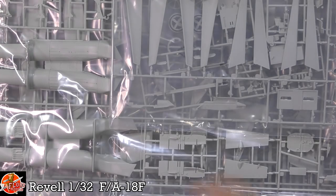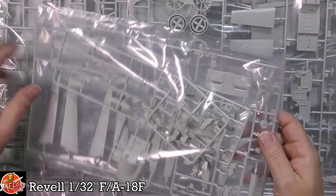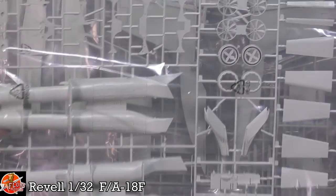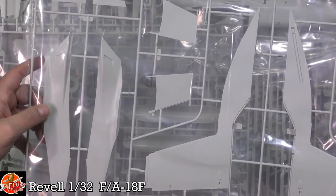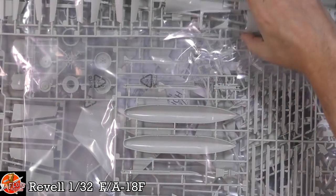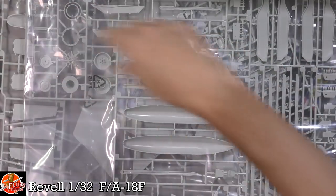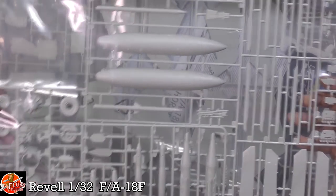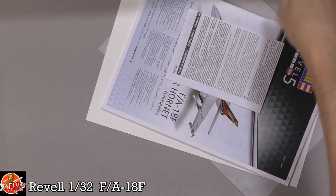We've got an extra sprue for the two-seater version. There are full-length intakes and trunking - very nice. We've got the underside of the wings, fillets down the sides, a wing fold system, and it's very modular in the way the Hornet actually is. We've got pylons and weapons, tail planes, instrument panels, doors - all looks very nice indeed.